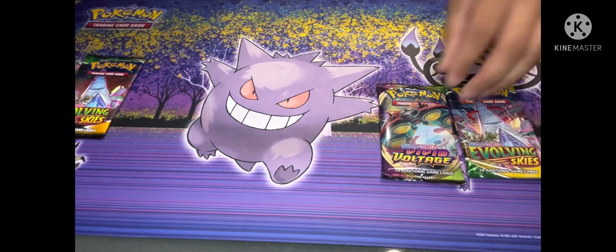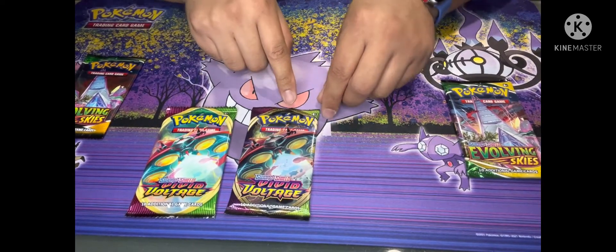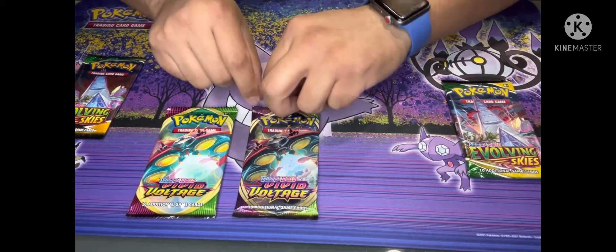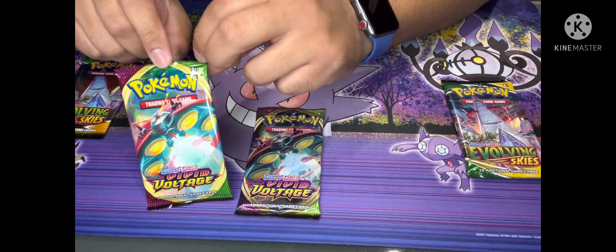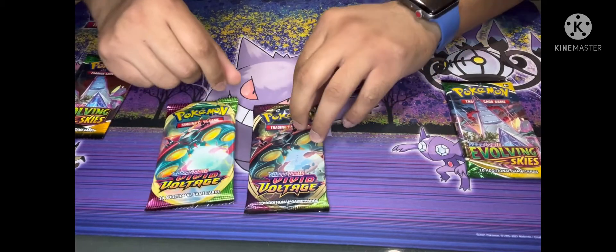Another thing you want to look at is the packaging. See how this one here is sealed all the way across like that, but there's nothing on here where you can actually grab and rip. This one does — it has the sharp points so you can rip it easy. This one doesn't have that.